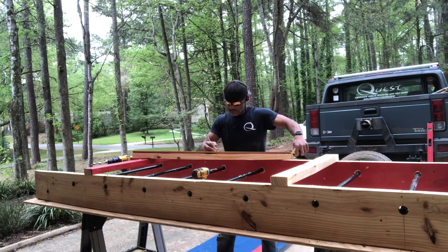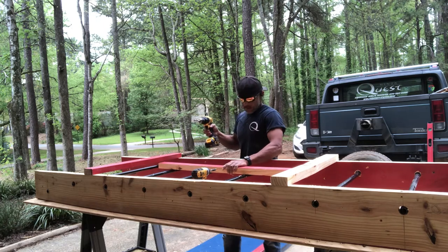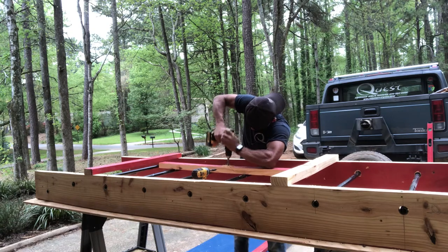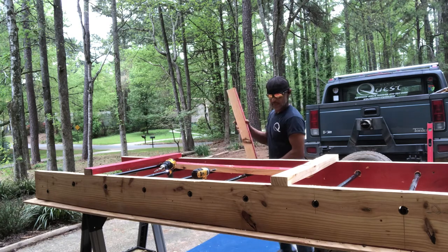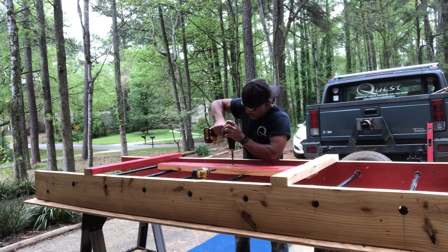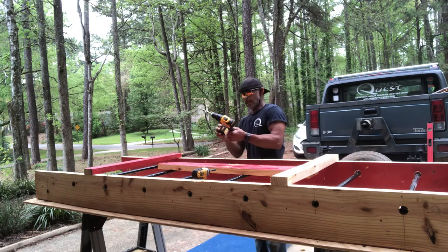I'm going to mark it right here and drill right in the middle. Here's one, and here's number two — going to do the same thing, drill a hole right in the middle. Grab another battery really quick and we'll keep going.